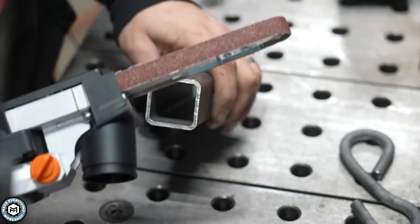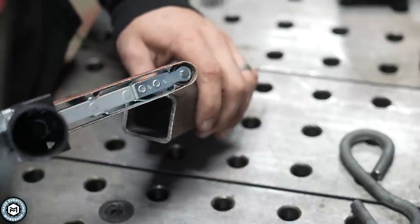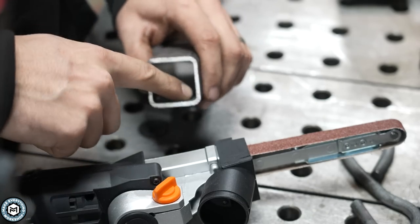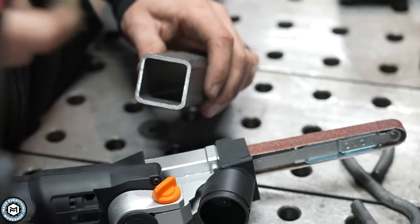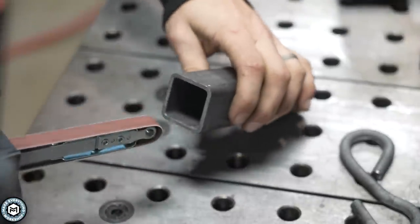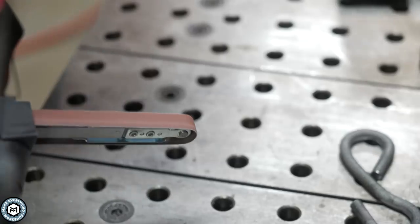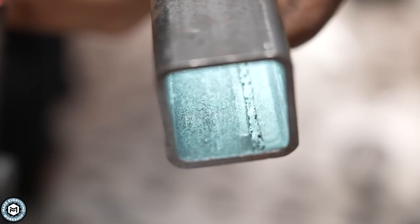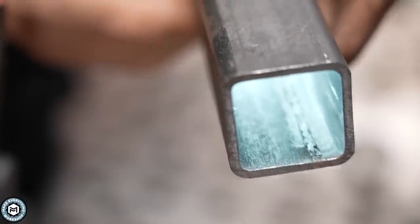One of the areas these tools really shine is cleaning up the insides of pieces of tube. This is going to fit inside a variety of different tubes, and you can really clean up inside corners. If you need to, you can grind the weld out from inside a piece of tubing pretty easily. This is a piece of inch-and-a-half square with a pretty bad weld seam inside. If I needed to slide something through this, it can be a little tricky — but you can just stick one of these in there and grind that weld out.